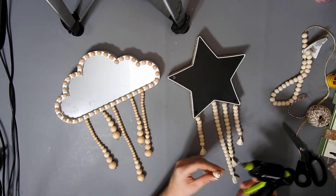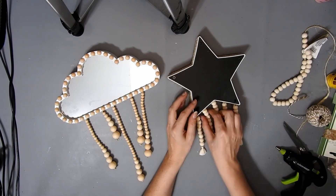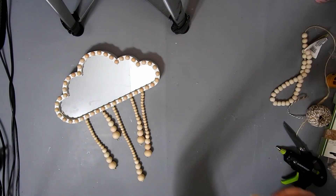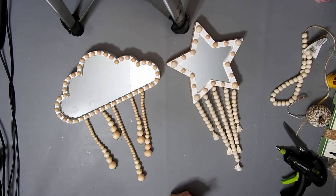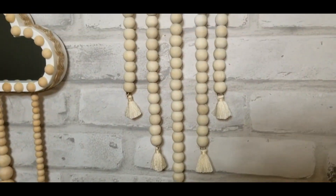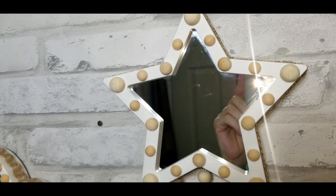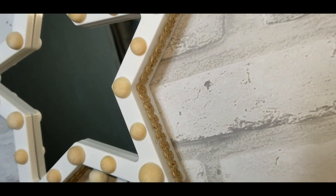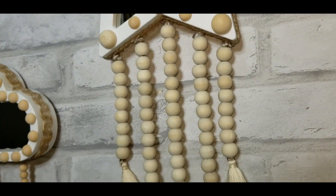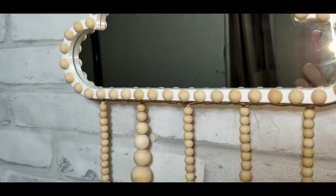I will glue the raindrop ones on off camera. I didn't show it but I put a sawtooth hanger on the back of each of these to hang them up. And this is how they turned out — I like these two. You can always do different coloured beads, you could paint the star or the cloud. You could paint them, and there's lots of different things you can do with these.